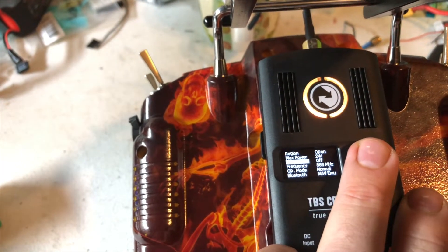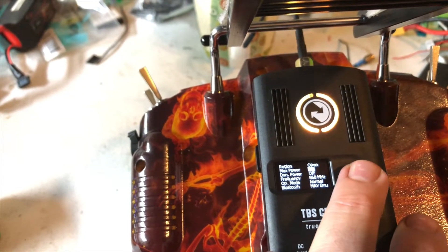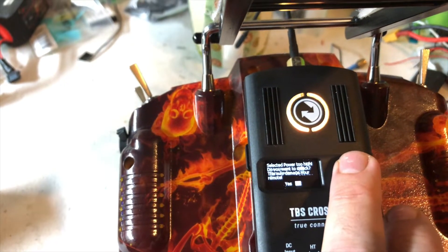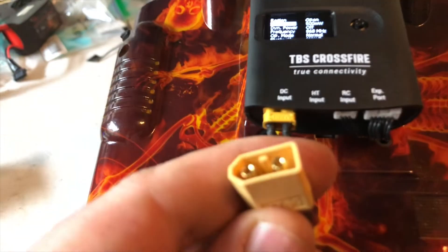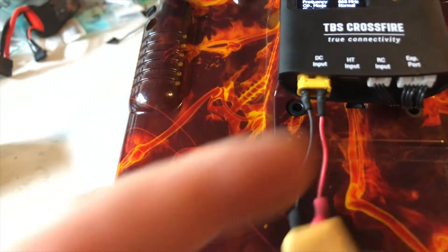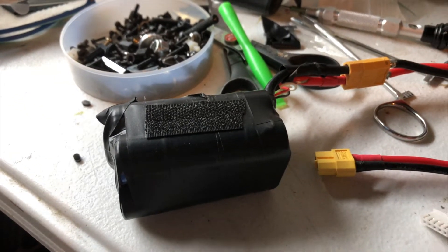There is an option to override that safety feature, but I didn't want to mess with it. So I would just add some extra batteries to the back. These connectors are an XT30 input connector, so if you want to add anything it does come with an XT30 to JST adapter.